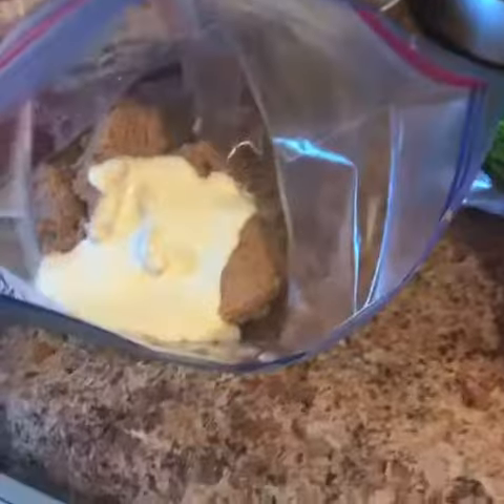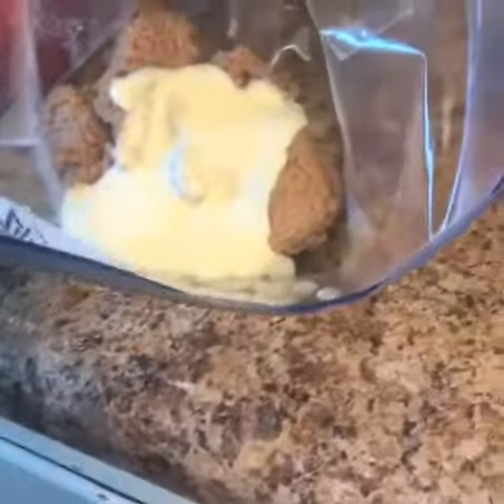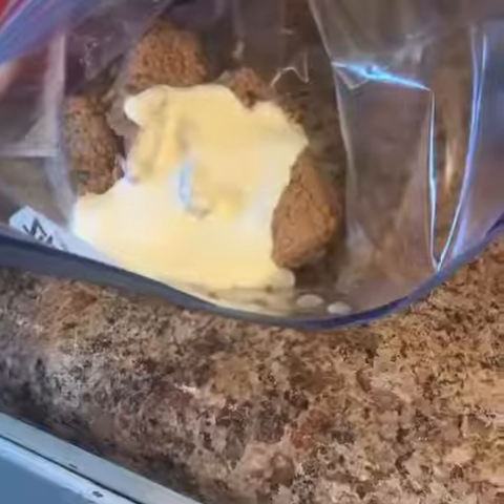I'm also going to fill this. I may fill like 20 of these, and then what I'm going to do is put them in the freezer.